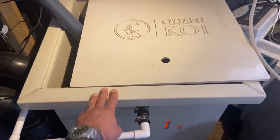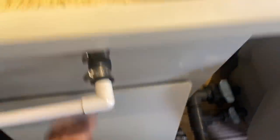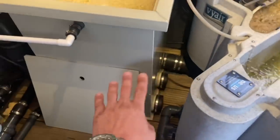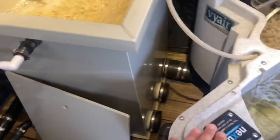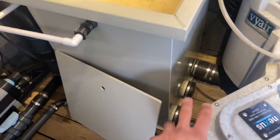The bio chamber is from Quinicoy — this is the QK150, which holds 150 liters of media. The media is looking nice and brown — the colour it's meant to be. This bio chamber comes with three four inch inlets and three four inch outlets. The Nexus is connected straight into the bio chamber; the other two inlets are capped off as I'm not returning any other systems through those.